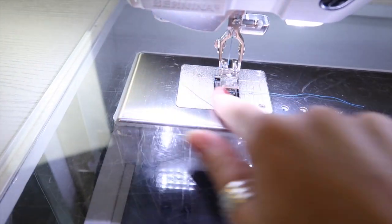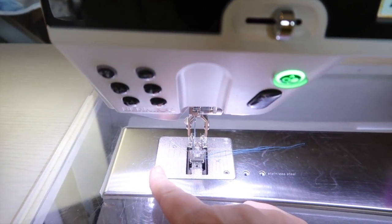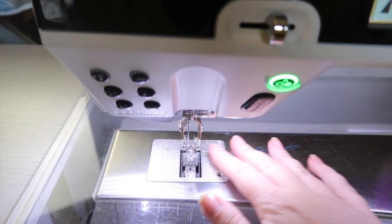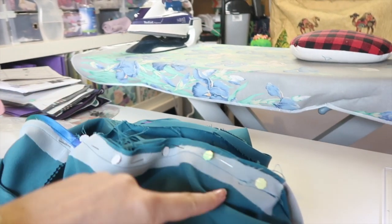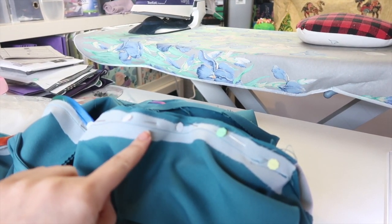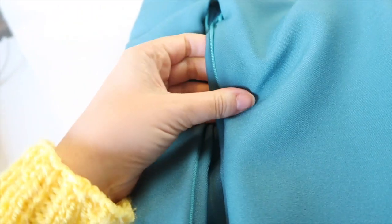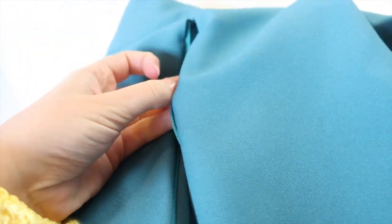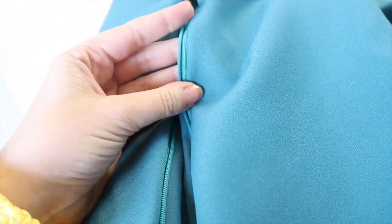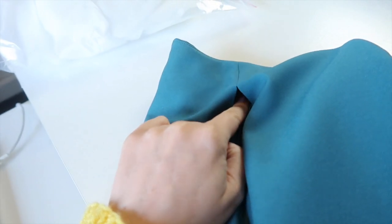Now that everything's pinned in place, I have a regular zipper foot on with the needle just one tick over to the left — not all the way over, just enough so it doesn't hit the middle bar of the foot. We're going to sew from the waist to the top of the zipper, about a quarter of an inch away from the line of stitching that's securing the zipper, catching the zipper tape and securing the lining down. Once you've sewn those two lines of stitching, turn everything the right way out — it'll need a good press — and there's a small hole at the top we'll ladder stitch later.